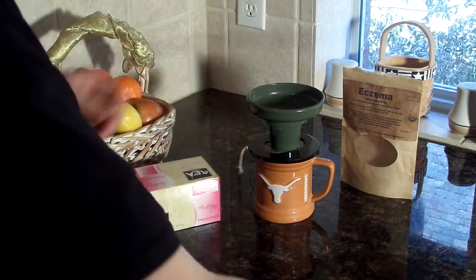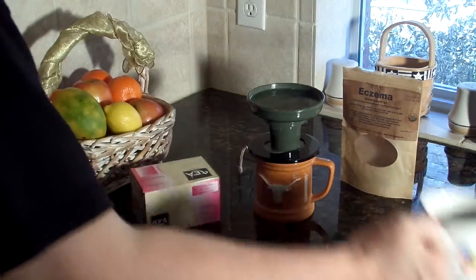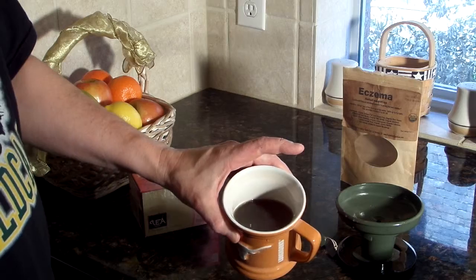Just add hot water from a microwave, stove, or campfire. Wait two minutes, remove Make One Cup, and you'll have a portable beverage brewed in a small office, in a dorm room, in a hotel room, or even while camping.